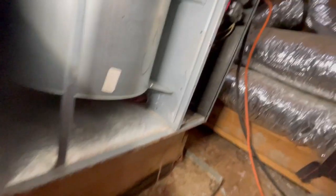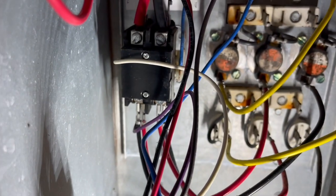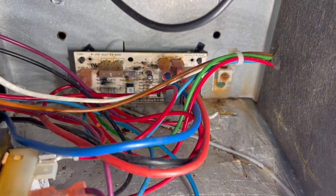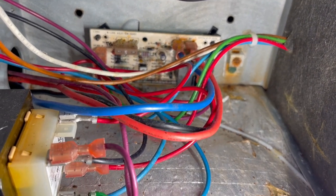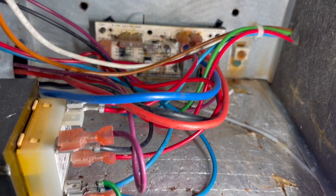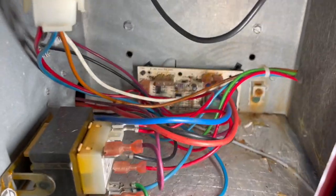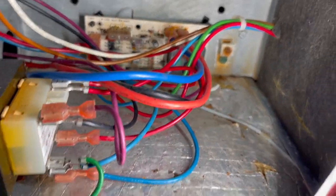All right, we're at the electrical compartment now. We have a 15kW heat strip. We have a contactor instead of a sequencer and a relay board — basically nothing but a fan relay that Goodman integrated into a board. You can replace it with a regular relay. I do carry these little boards though just for ease of replacement — I've got about five of them on the truck because they're dirt cheap, just as cheap as a relay.